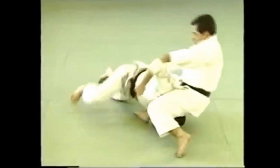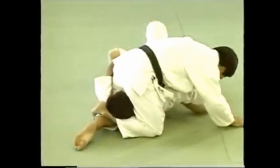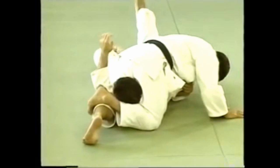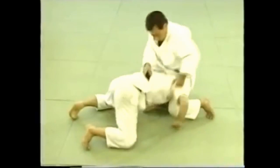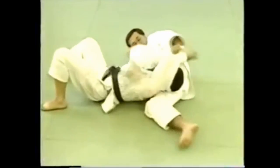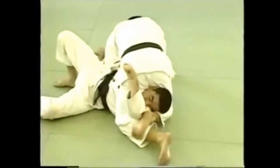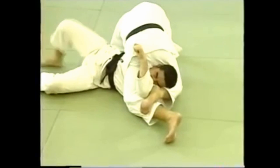Here's how to apply the technique when your opponent is on all fours. Once you wrap your legs around him in a triangle, roll over and quickly raise yourself so that your body is facing him — this will prevent him from escaping the hold. Take note of how the legs form a triangle around his neck.